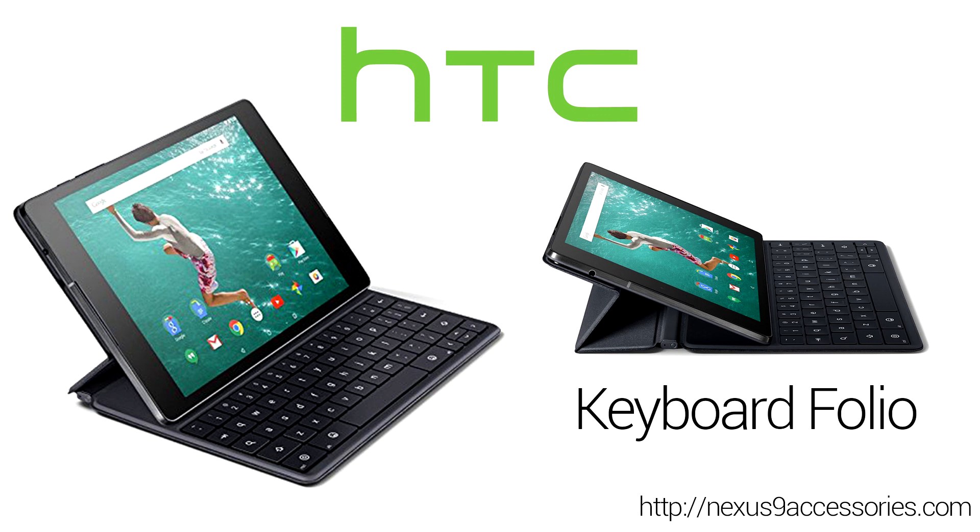The case can also fold into two different angles for typing, so you should be able to find a comfortable typing position relatively easily. It pairs to your Nexus 9 via Bluetooth, and they say you can get up to five months of battery life from a single charge. Just like the Magic Cover, it attaches via that strong magnetic strip and is plenty powerful to not fall off even when you're shaking it around while holding it by the flap — pretty impressive stuff.